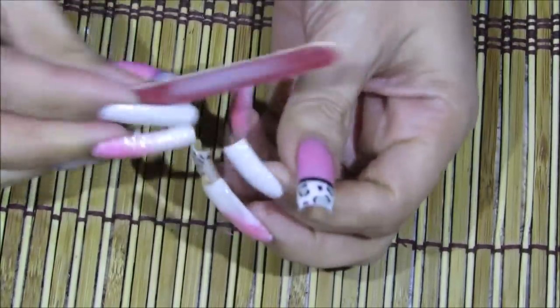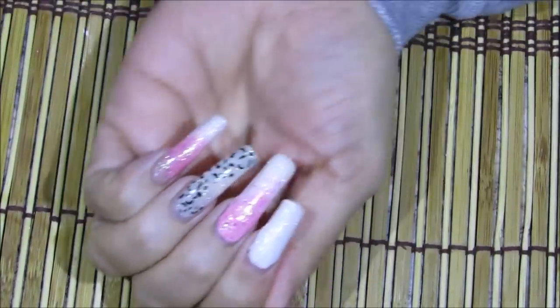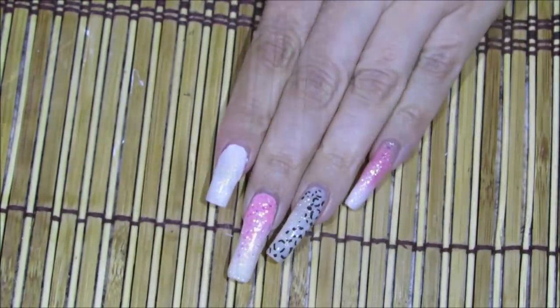Si eso es algo que les molestaría, definitivamente sí redondénselos. Pero a mí ya tengo mi sistema de cómo le hago. Y miren, ahí pueden ver, se ven muy cortitas las uñas, pero bueno, a seguir cortando.